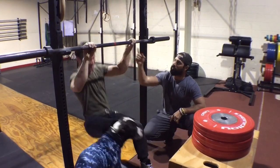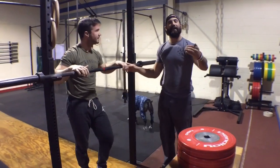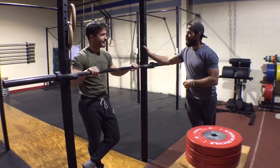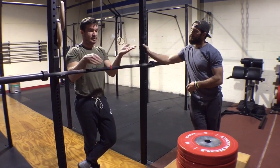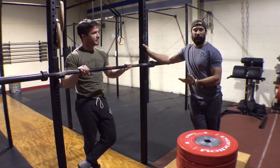Now what Tim's going to do is, after he gets that hip extension, we're going to reclose the hips. He likes to think of it as going from a hollow body position to an arch body position, and then back to hollow to bring himself up on top of the bar.